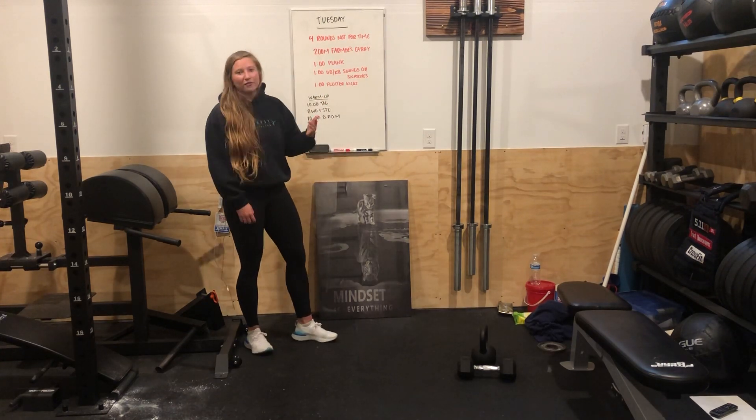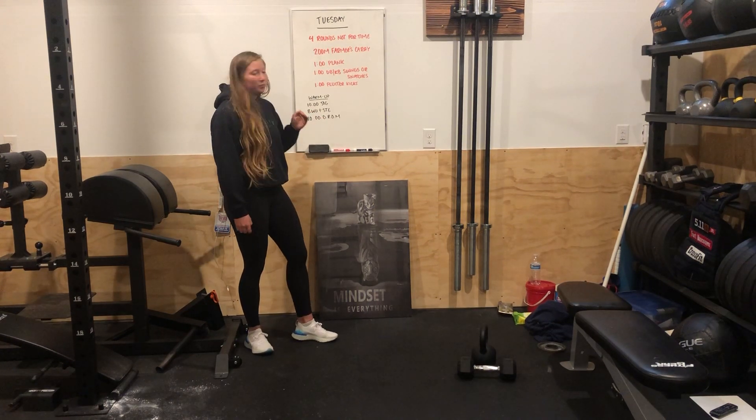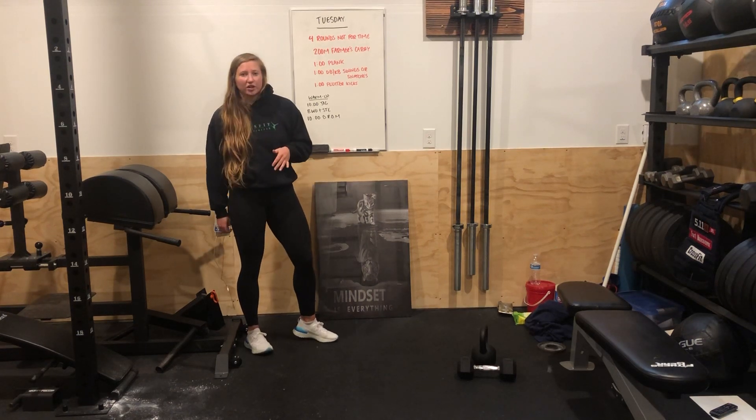So what do we got? Four rounds, not for time: 200 meter farmer's carry, a minute of a plank hold, a minute of dumbbell or kettlebell snatches or swings, and then a minute of flutter kicks.